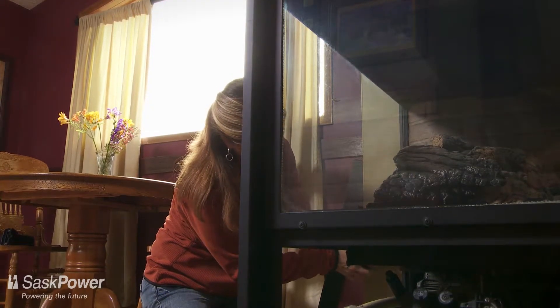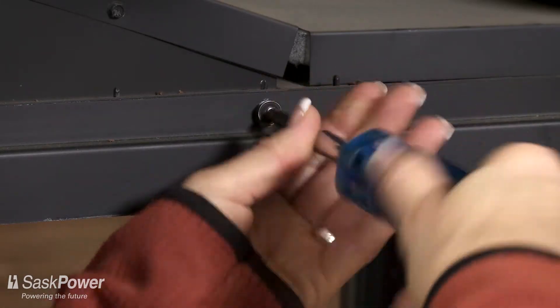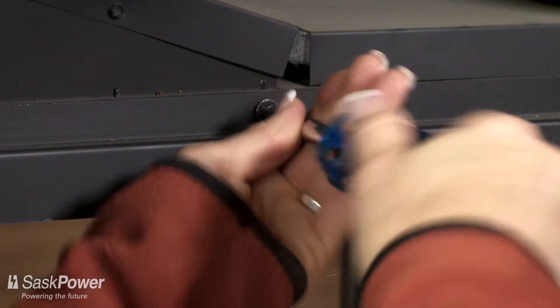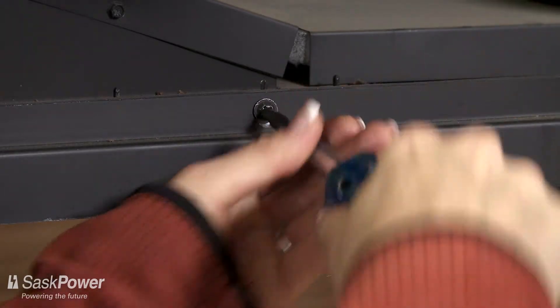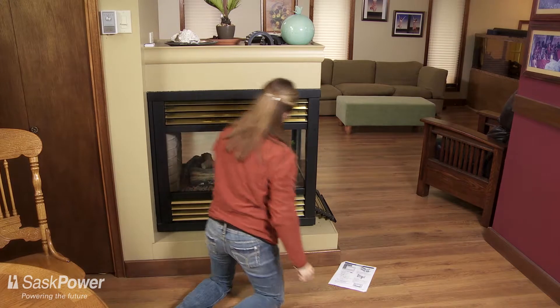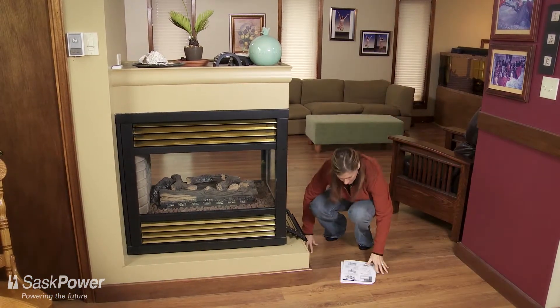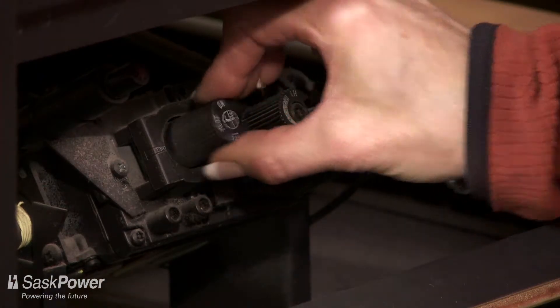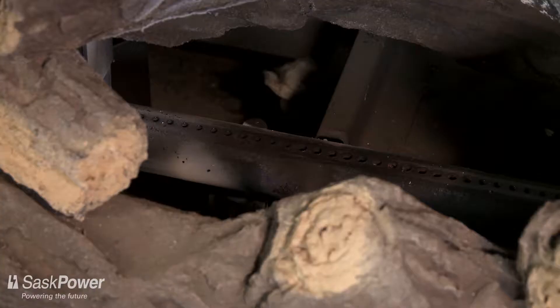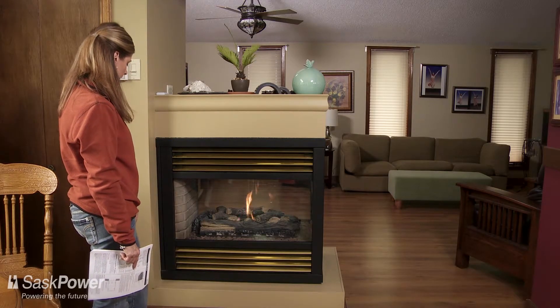If you find the gasket in good condition, replace the glass following the instructions in your owner's manual, ensuring that the gasket is properly sealed. After you have reinstalled the glass, turn on the gas supply to your fireplace and carefully light it.